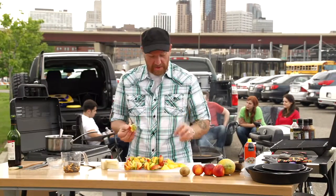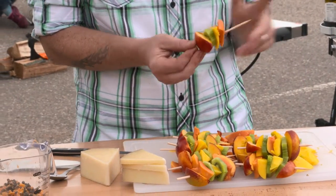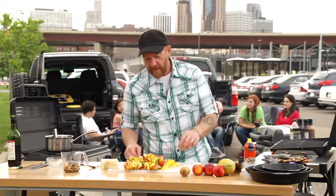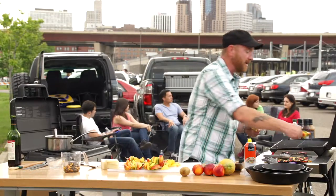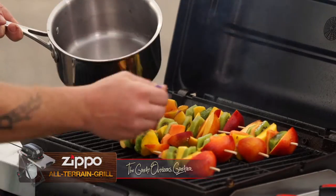We're assembling the kebabs here and there is no rhyme or reason to this. I just want to make sure that each one of these fruits is represented. I can go ahead and place these directly on the grill. I'm just gonna baste these and turn them.